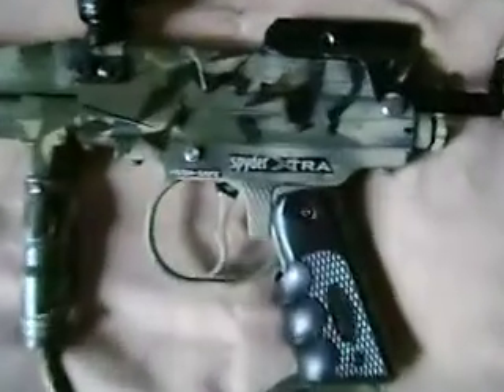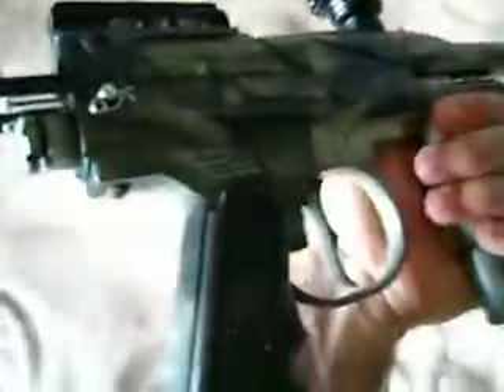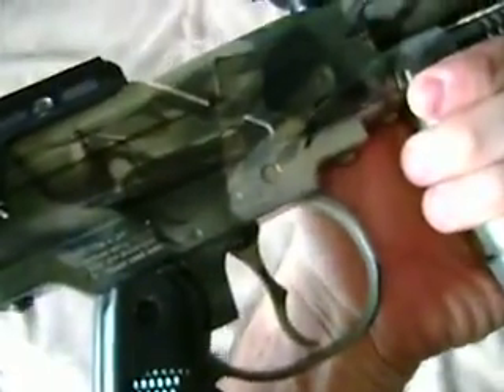This is the Spider Xtra, it's an '05 model. I've done weight reduction on the inside and it's basically camouflaged — the marker is sort of like an urban tiger stripe, green and gray, just olive green.